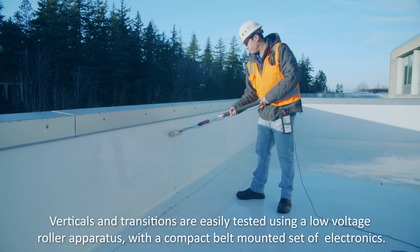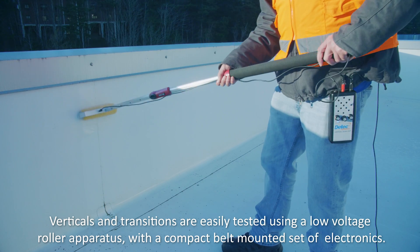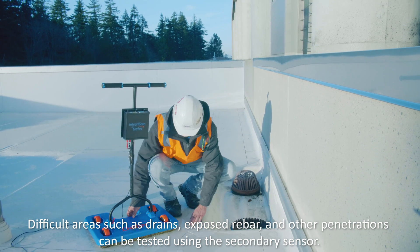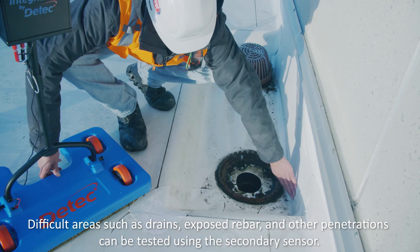Verticals and transitions are easily tested using a low voltage roller apparatus with a compact belt-mounted set of electronics. Typical areas such as drains, exposed rebar, and other penetrations can be tested using the secondary sensor.